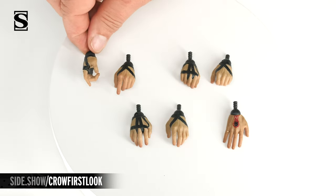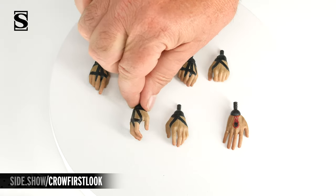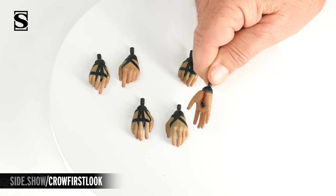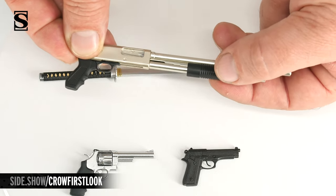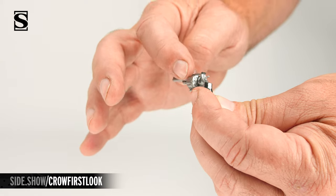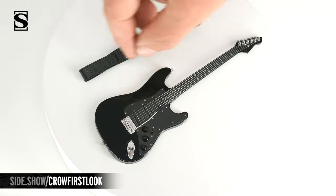The figure also comes with hands for holding both of the guns, gripping hands for his other weapons and guitar in two different versions, and a hand with a fresh bullet hole wearing his pinky ring. The weapons include his sword, where the handle is sculpted and painted to look like actual fabric. The shotgun features a sliding and articulated handle. His pistol, and on the revolver, the cylinder will actually open and close. The exclusive also features the guitar with real metal strings, a working whammy bar, and a leather-like strap that attaches to two points on the guitar.